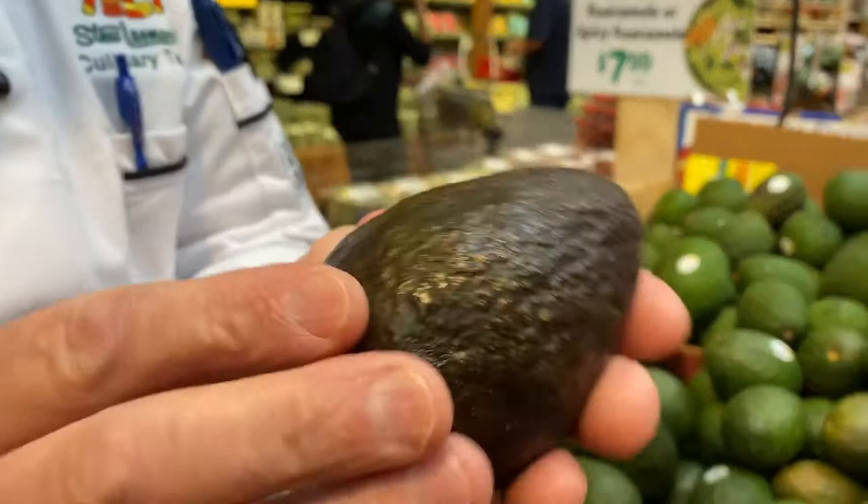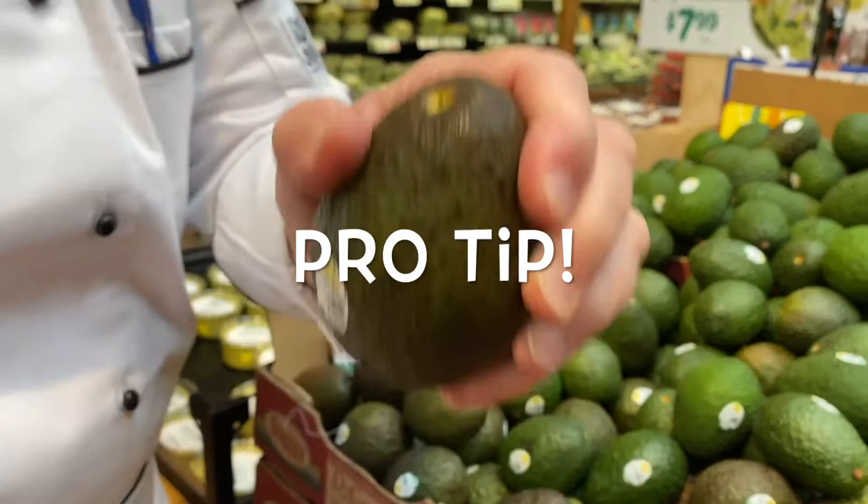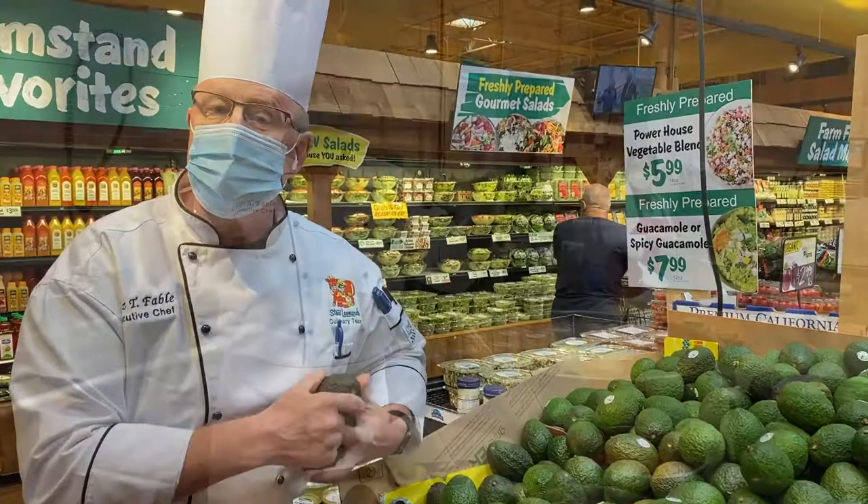You want to find one that's a little bit dark, and you don't want to necessarily put your thumb in it — just kind of squeeze it and see if it gives a little. There's a little trick I learned: if you can pop the stem off and it looks green inside, chances are it's pretty good. So we're going to grab a couple of these, head over to the kitchen and make some guacamole.